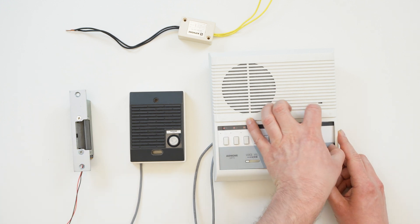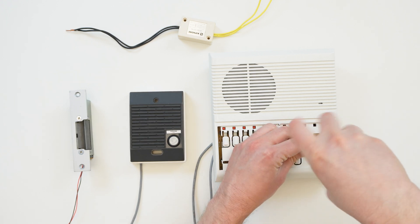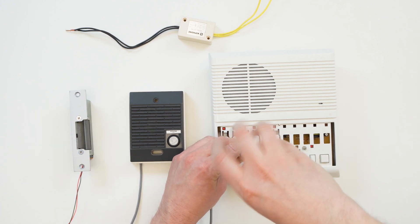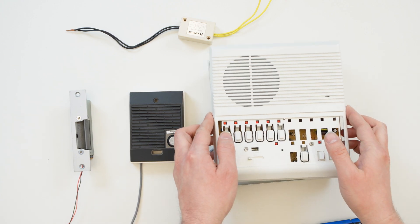First, we need to get access to the inside of the answering station. Use your fingernails or a small screwdriver to pry up the plastic card cover and the paper card. This will expose the screw or screws that hold the front and back of the station's shell together. Take care when you open the unit, since the two halves are still connected by wires.